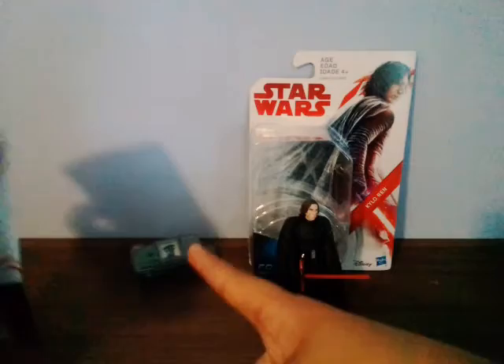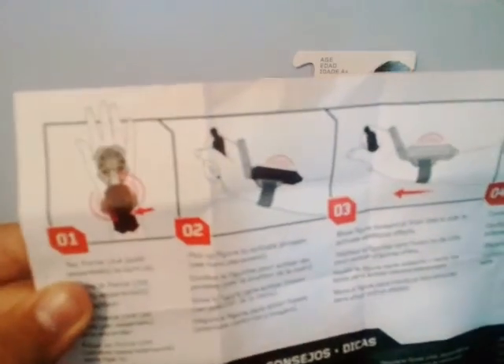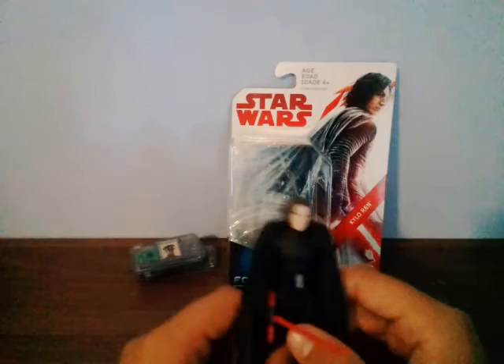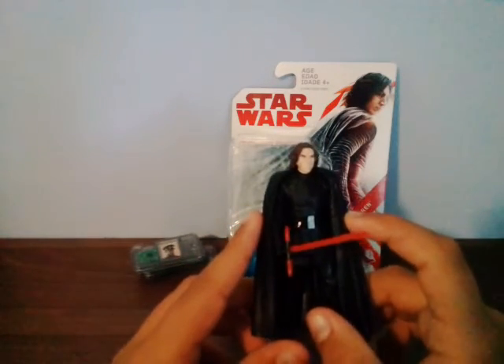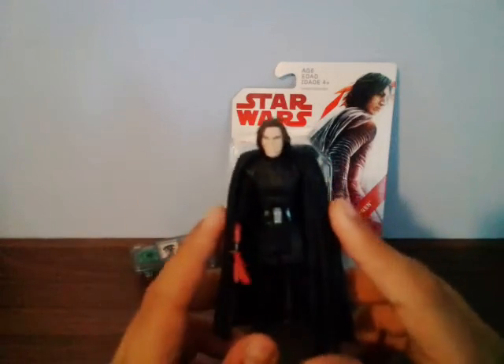So it's basically a newer version of that. The Force Link itself costs about $49.99 - basically 50 bucks. I don't think I'll pick it up; that's a lot of money. I might pick up a couple of vehicles instead.